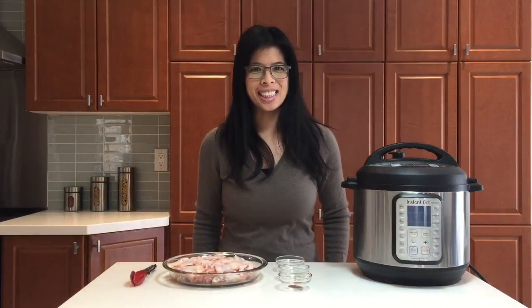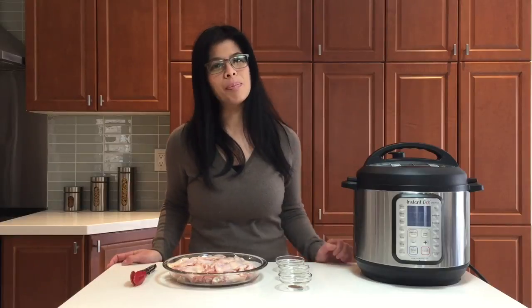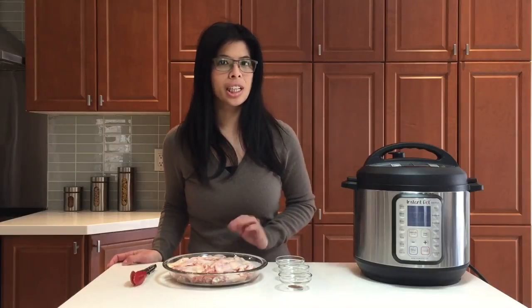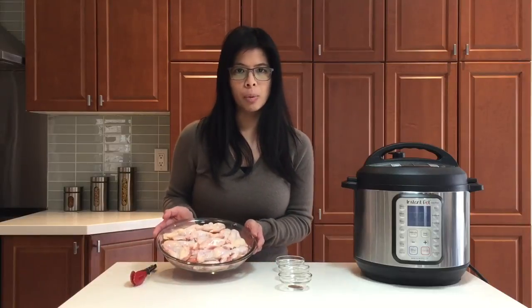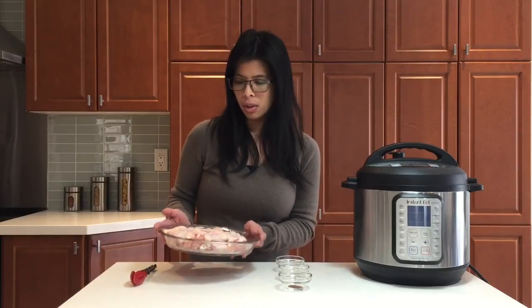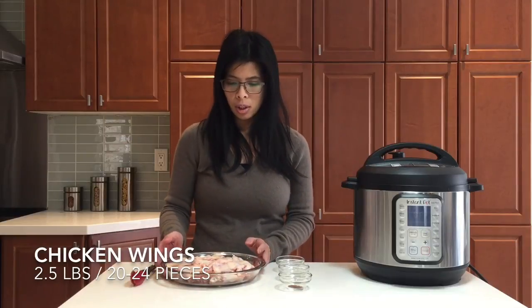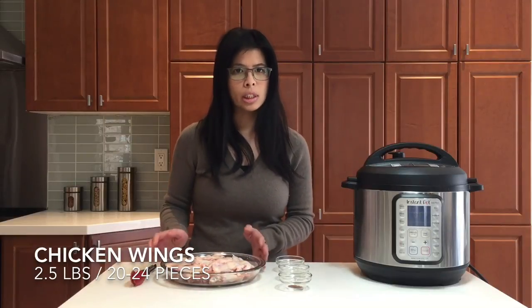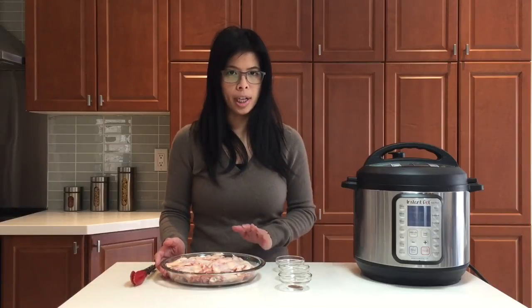Hi, I'm Angela and this is Instant Pot Life. Once again I have a very simple recipe: chicken wings in your Instant Pot. I have here some fresh chicken wings from Costco — about two and a half pounds, which comes out to around 20 to 24 pieces. I'll first begin marinating.